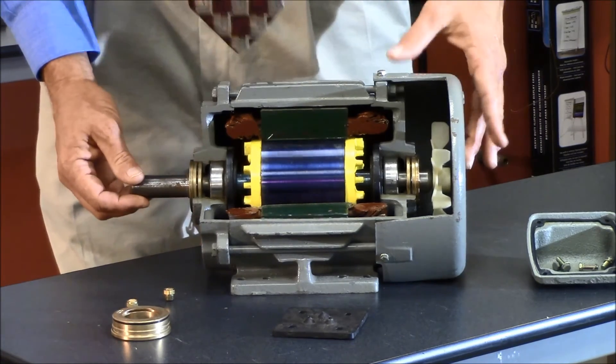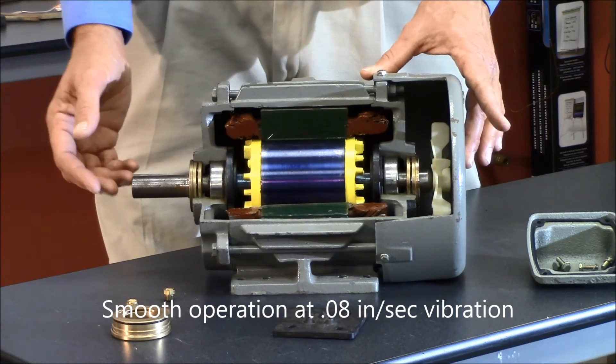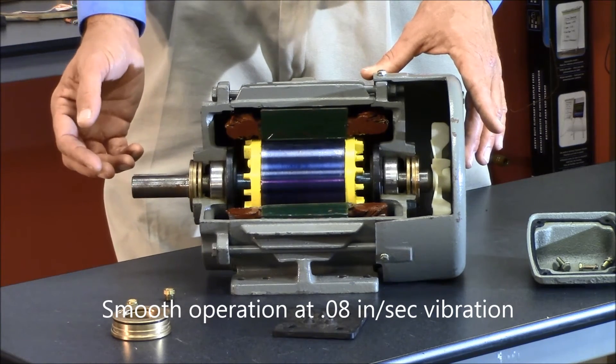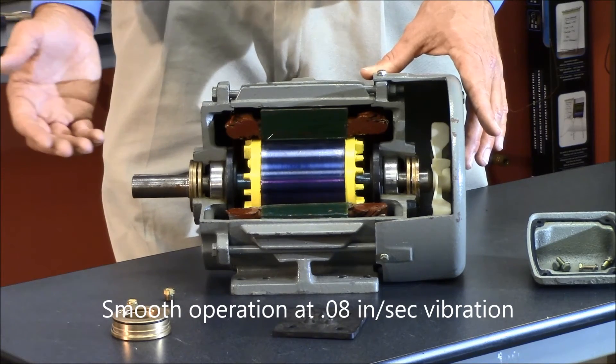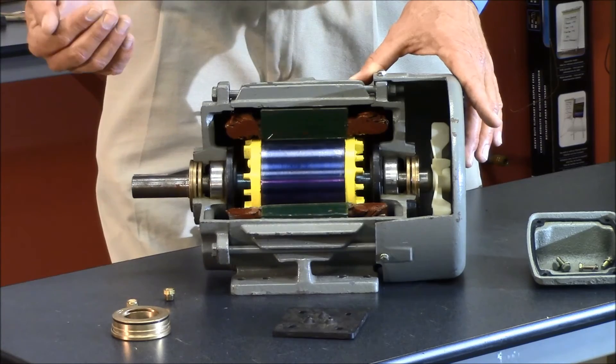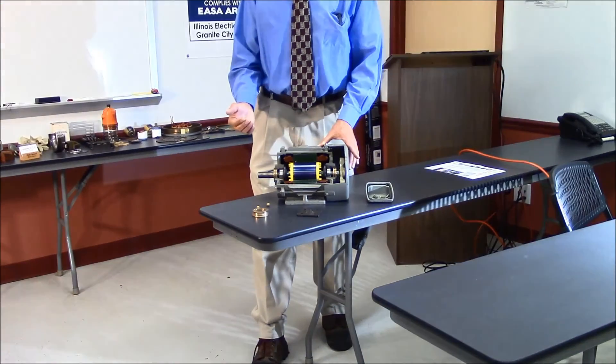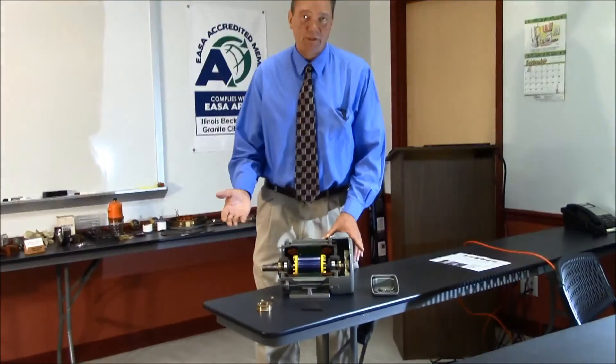The rotor is balanced to 0.08 inches per second. The NEMA standard is 0.15 inches per second, so the 841 specification basically cuts that in half. Some manufacturers will even go beyond that to 0.04 inches per second on their 4, 6, and sometimes 8 pole motors.